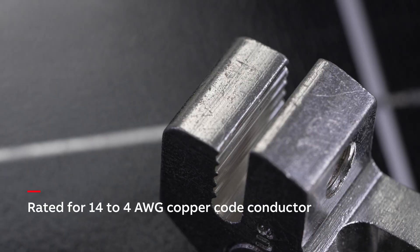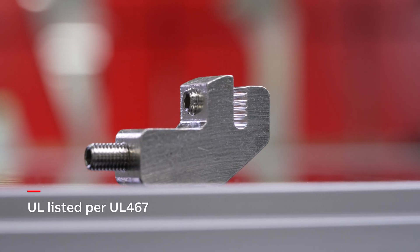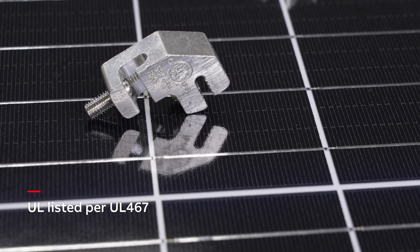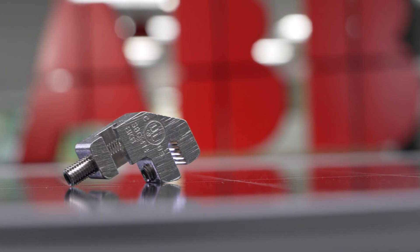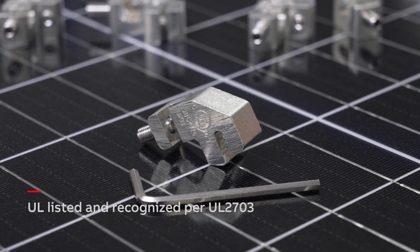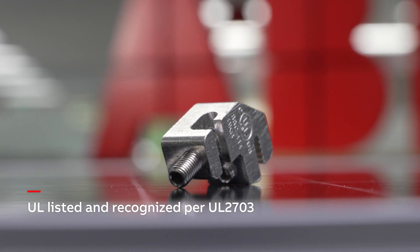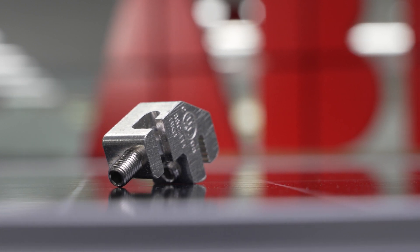The lug is rated for 14 to 4 AWG copper conductor and is UL listed per UL 467 as a bonding connector for anodized aluminum rail systems. In addition, the product is UL listed and recognized for UL 2703. These certifications support installations in both the United States and Canada.